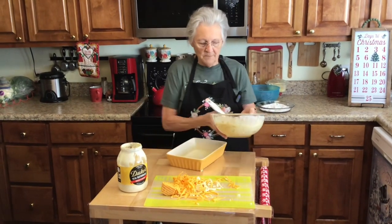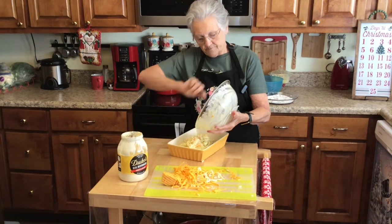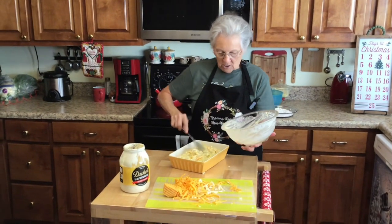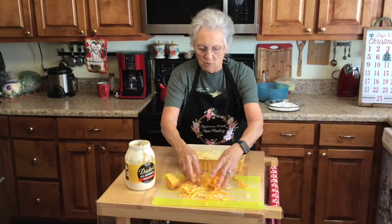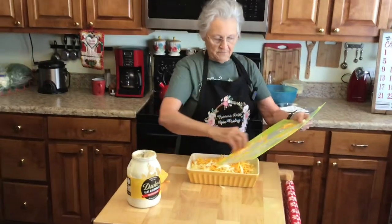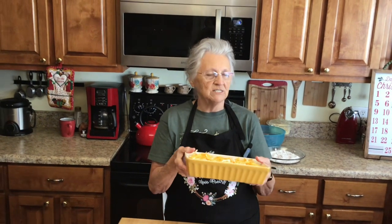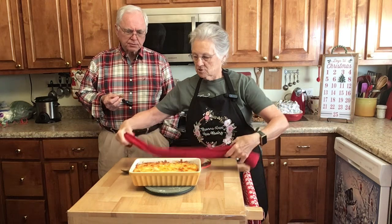I find that cheddar works the best. I've got my oven preset at 350 degrees. Everything in here is already cooked except the eggs, and eggs don't take long. A lot of people put a cracker crumb crust on top, but this is gluten-free so we're just doing cheese — covering the whole top. This is a simple, easy recipe but it's every bit as good, if not better. I'm going to cook it for about 30 minutes until the cheese gets toasty brown.